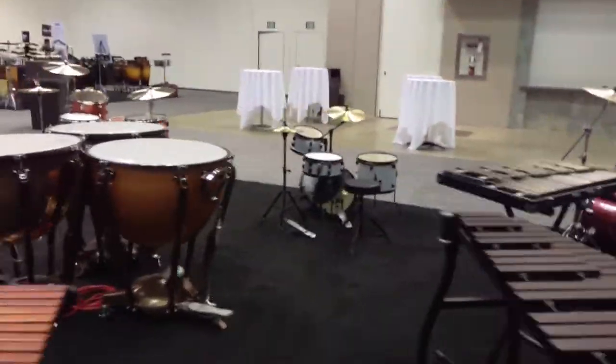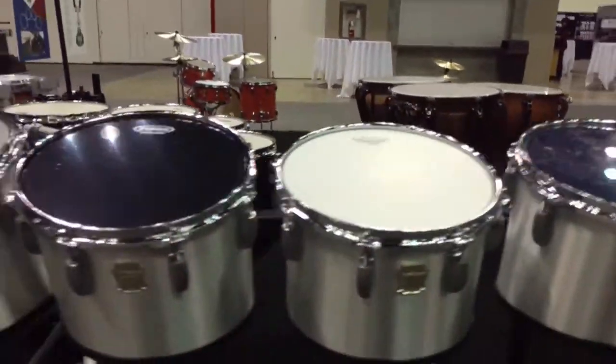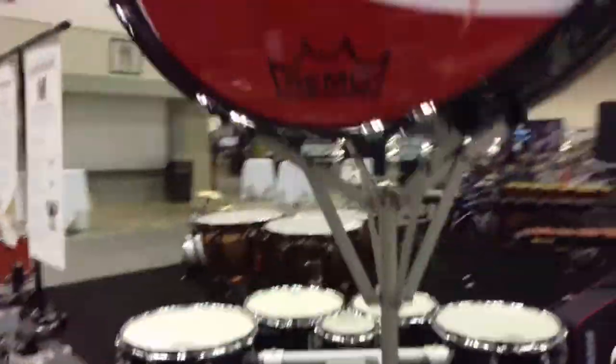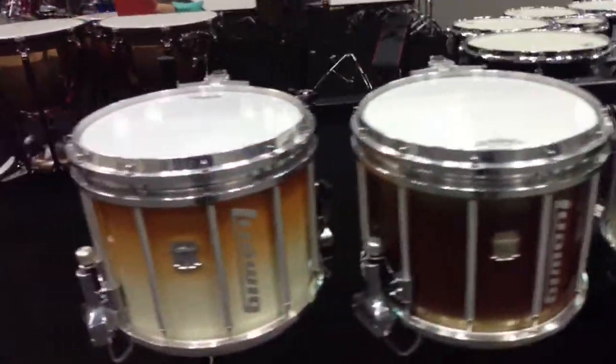We are also going to be showcasing our marching percussion, including our ultimate marching drums as you see here, made in the USA.